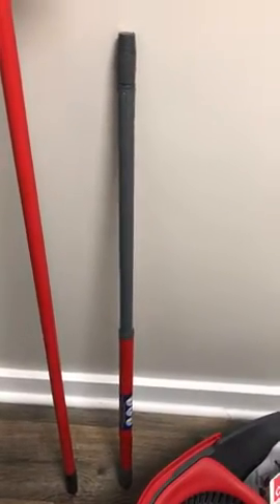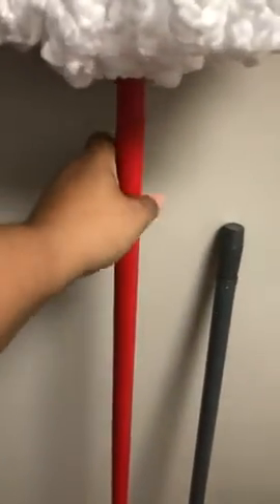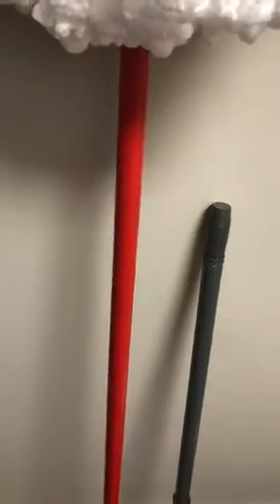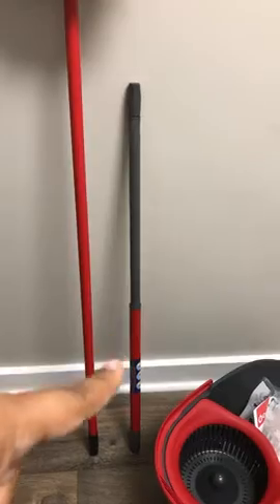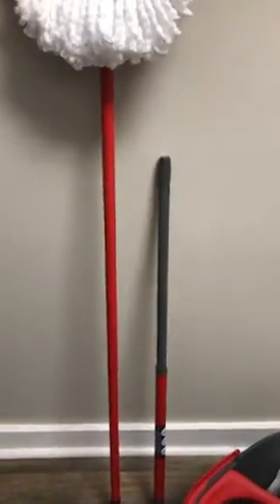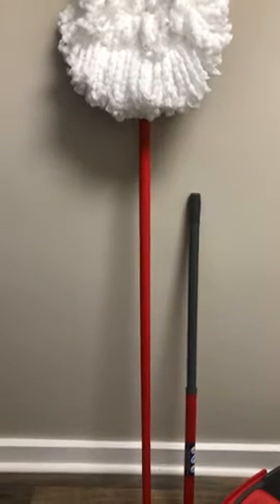This is my mop pole that I bought from the Dollar Tree. This is when it's fully extended, compared to the included mop pole.